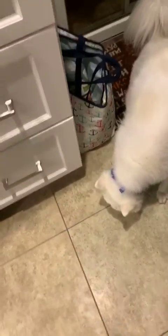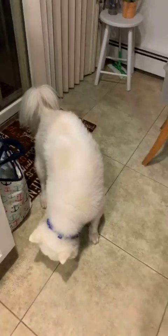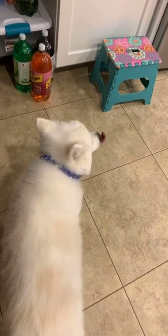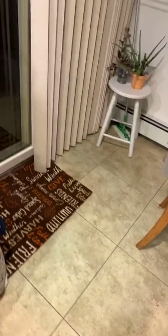Here comes Sammy. He's going to clean up my sauce that I spilled on the floor. He didn't get it all, so I guess I'll have to clean it up myself. Say hi everybody! If I'm not feeding him, then he doesn't care.